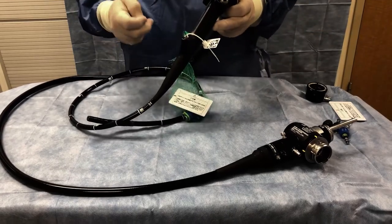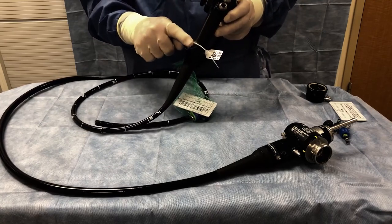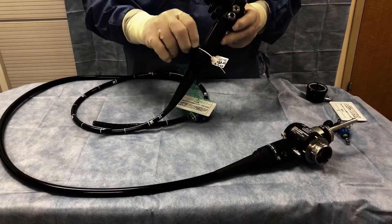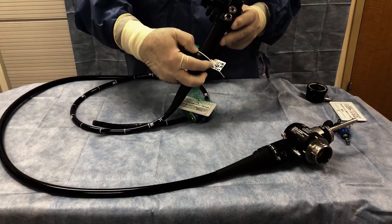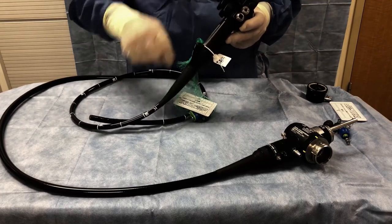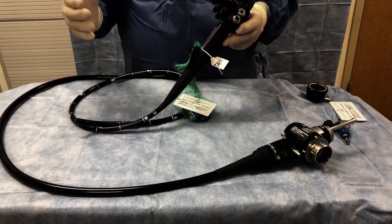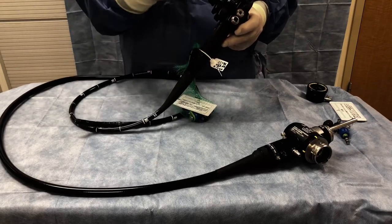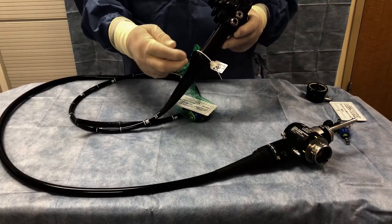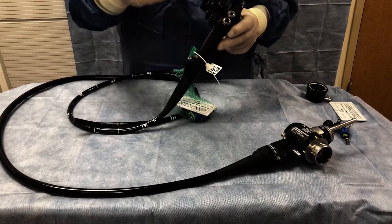This is the working channel of the scope — 2.8 millimeters, also known as a biopsy port. This little cap or valve goes onto that port, and the nice part is we can push instruments through the top part even when it is closed. That way, the gases we are insufflating the organ with will not escape, so we can keep things insufflated even when pushing instruments in and out of the scope. For some larger instruments we open this up, but that is what it is for.